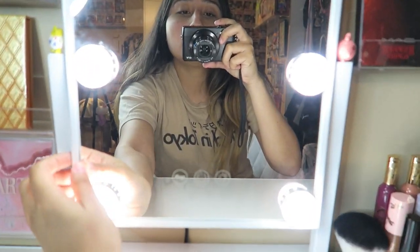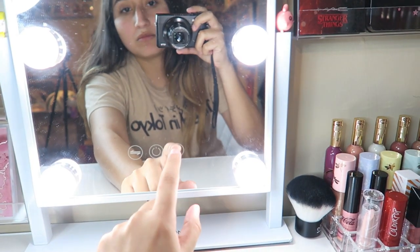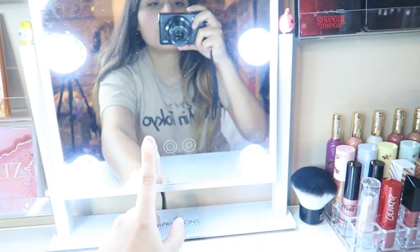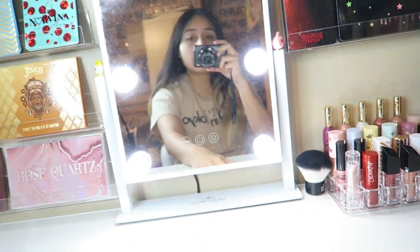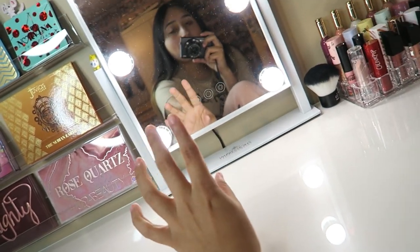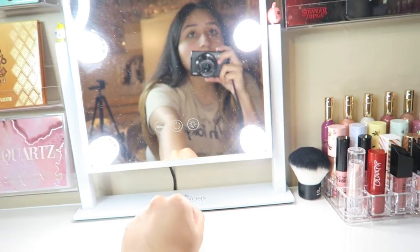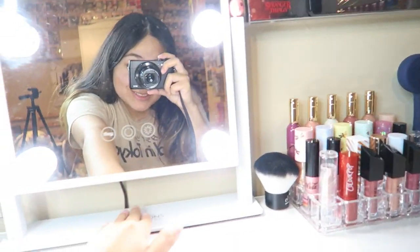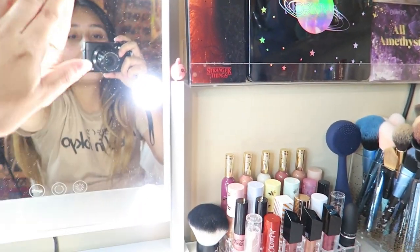So this is an update of my vanity. I'm sorry I've been posting videos but I will try to more frequently. Here is my mirror — it's touch, and you can change the settings on it like the brightness. You just hold on and it dims, press it again and it goes bright, and then you can change the color of it. It's by Impressions Vanity. I actually got it at Marshall's.